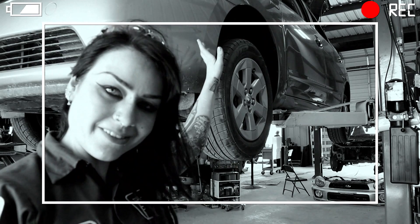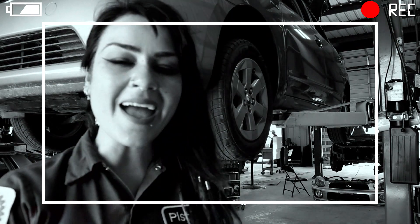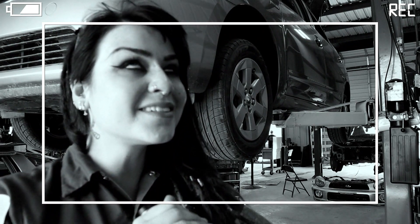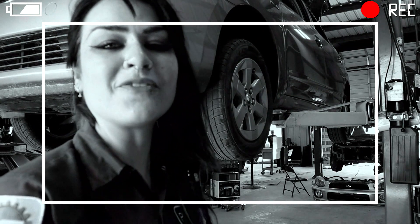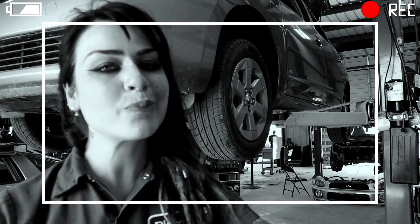Hey YouTube, it's Bae. For today's video I have this lovely little Gen 2 Prius in the shop and I'm going to be performing an HV transaxle fluid service. So that's what I'm showing you how to do — without further ado, let's hop right into it.